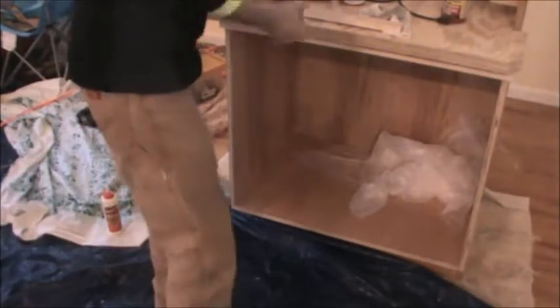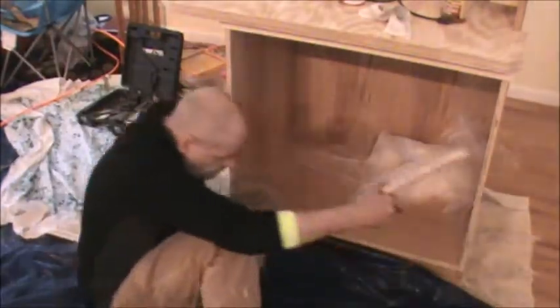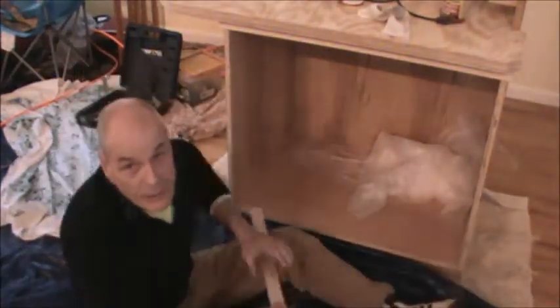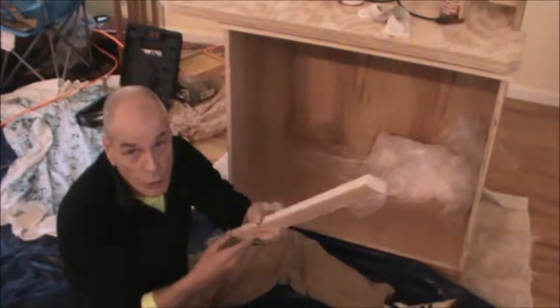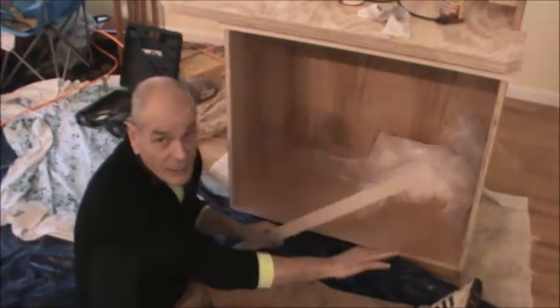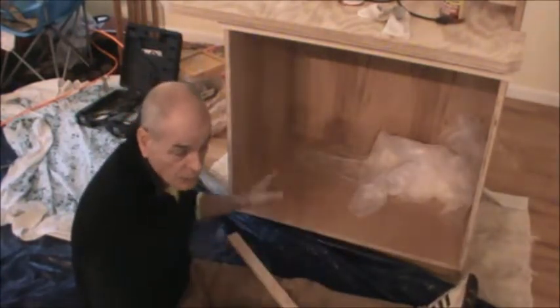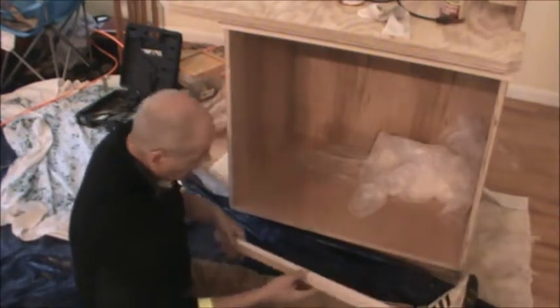Hey everyone, I'm back working on the cabinet. At this point I've got some really nice maple wood and I'm facing off the edges of this cabinet in preparation to put some doors and drawers in.